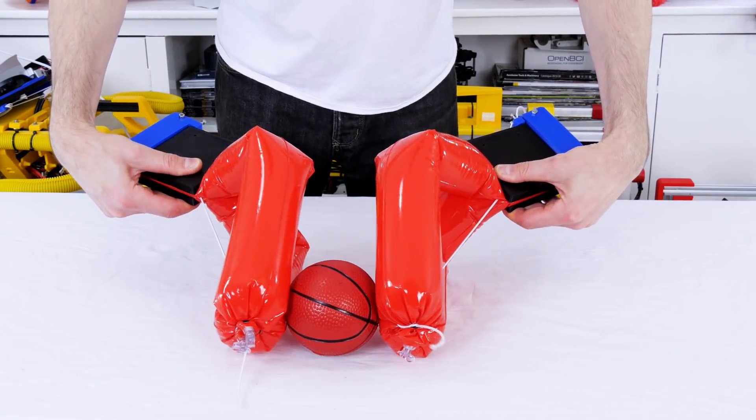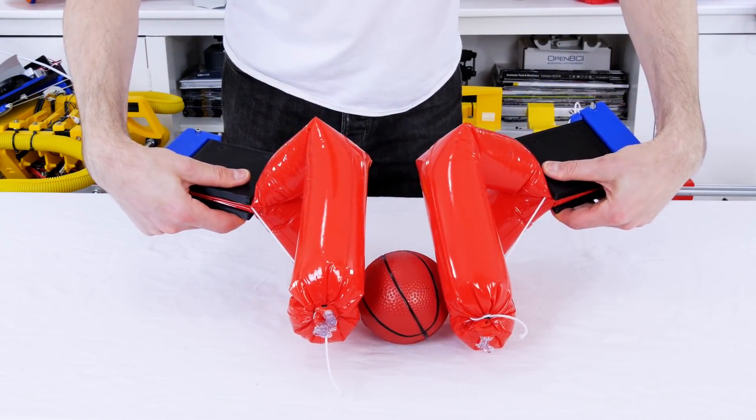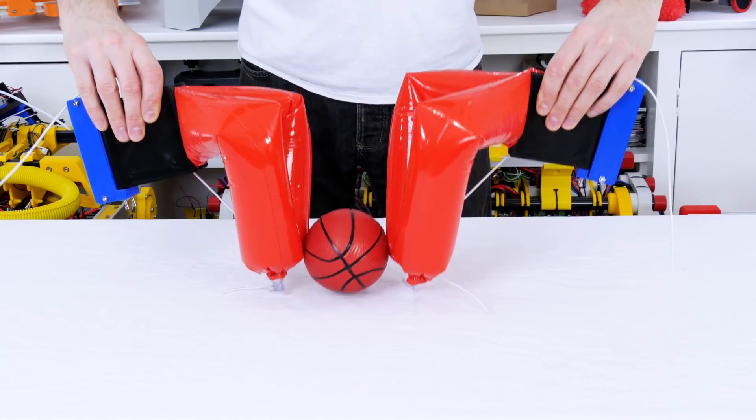Using two of these allows me to pick up objects, and that seems to work pretty well, so we could use this for handling eggs or soft fruit. There's quite a lot of air pressure contained within the water noodle so we get quite a good grip.